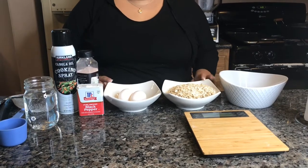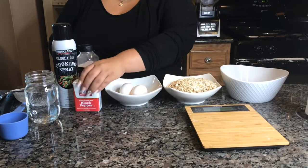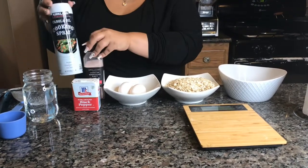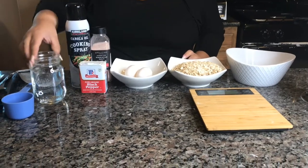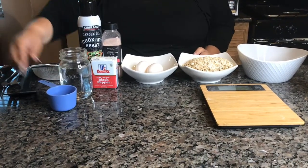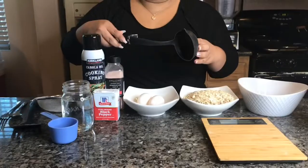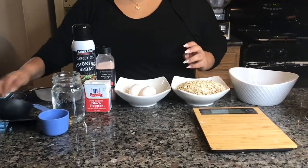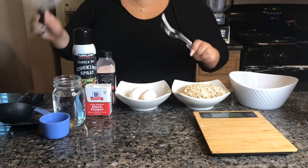I'm going to let you guys know the ingredients we need: oatmeal — the oats — eggs, pepper, pink Himalayan salt, some kind of cooking spray, preferably the zero-calorie one. Anything will work. Also some water, a measuring cup, a spatula, a large spoon, a fork, and a strainer.